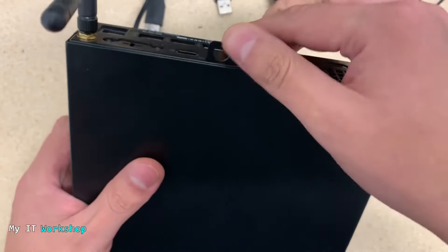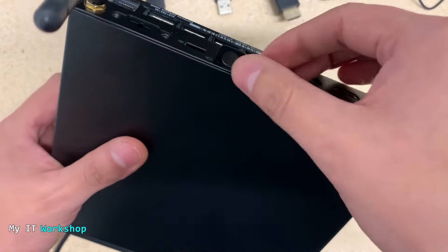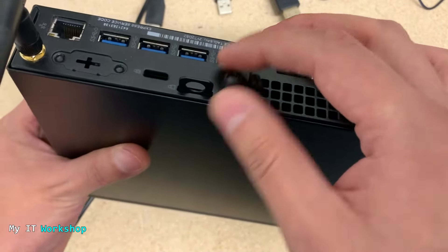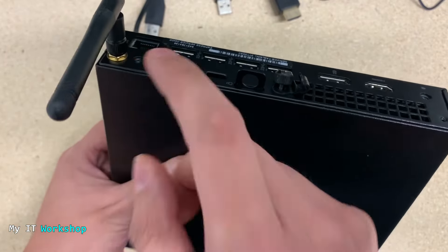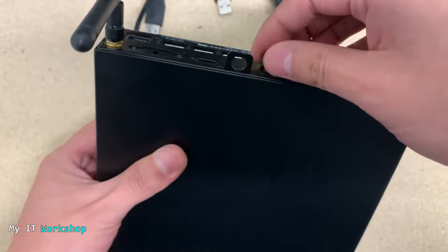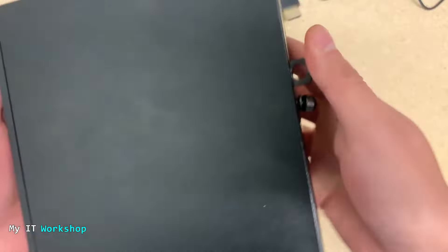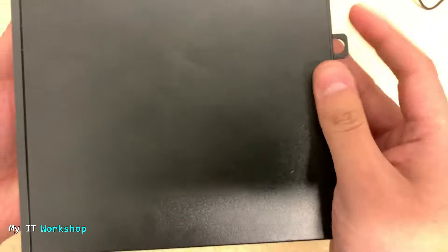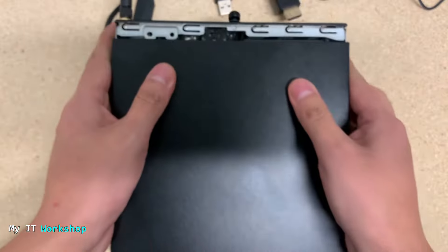This is very easy to remove — I only need a Phillips or flat-head screwdriver. I'm going to push the cover a little. It was kind of stuck, so I'll use two hands. Now we have removed the cover — as you can see, it's very easy.